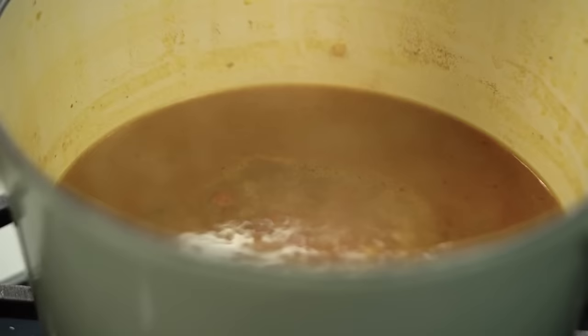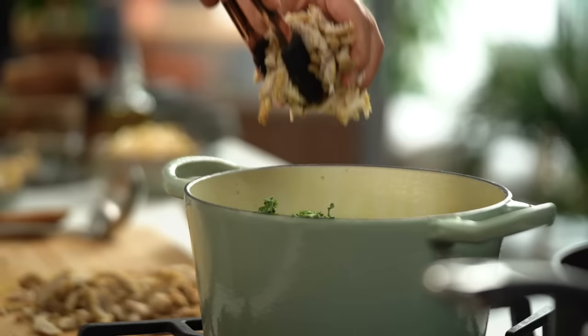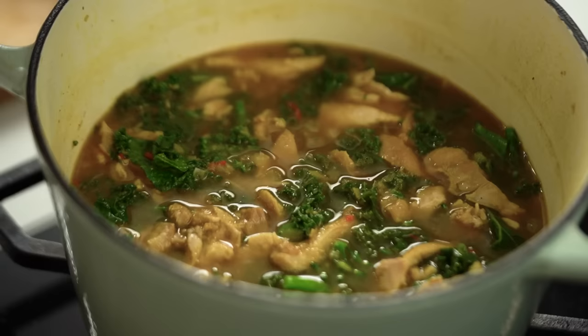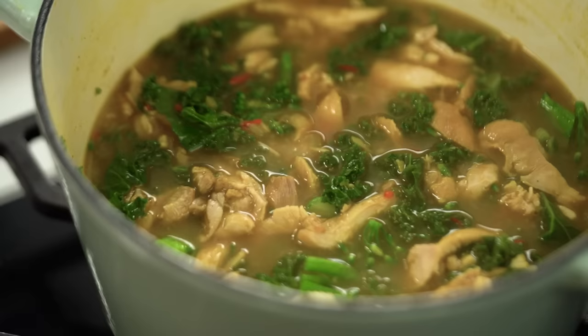The broccolini and kale go in with the chicken, and I'll give it another five minutes or so for the broccolini to become tender, the kale to melt down, and the chicken to take on even more of that soupy flavor. One final thing — I want to check the seasoning because chicken stock varies a lot in saltiness, so you'll need to go by your own taste. That's good — warm, lovely spices and beautiful chickeny soup flavor. A little more salt and a pinch of white pepper.